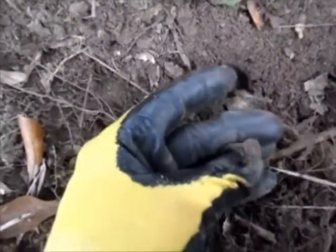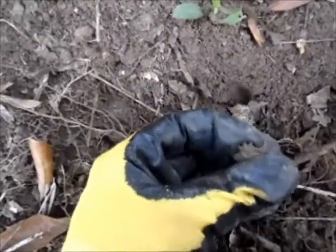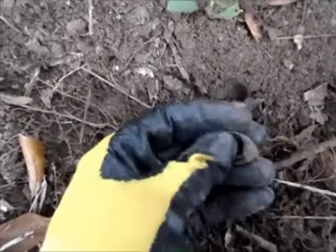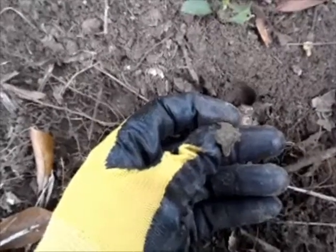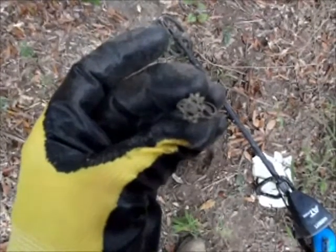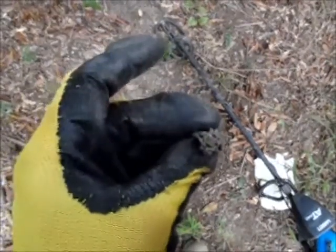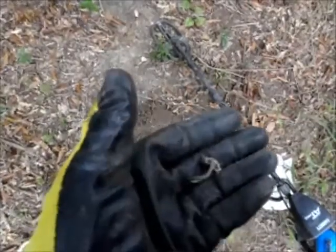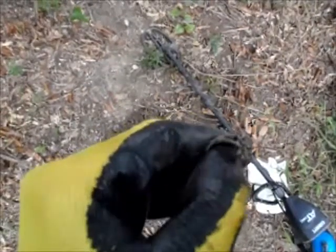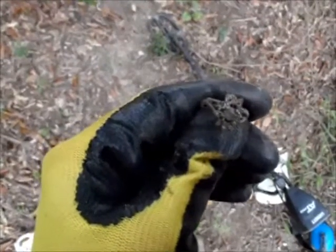This is a little junk brass ring. Well, I may have spoken too soon — I don't believe it is brass, I believe it's silver. There does appear to be a hallmark, and it's got stones in it, which I'm sure are not anything of any great value. But an interesting find nonetheless.